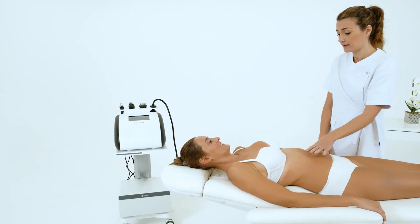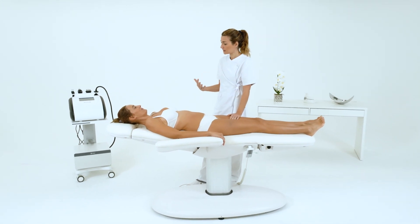DIRMAX makes skin more youthful and firm, improving the silhouette and eliminating fat.